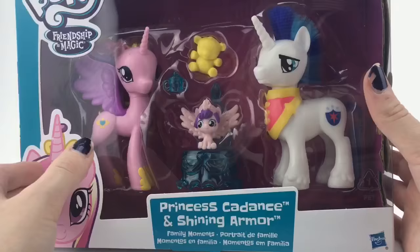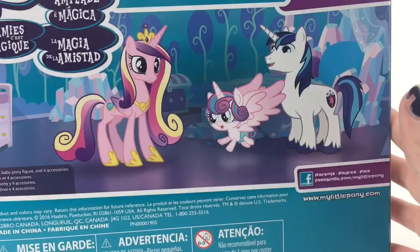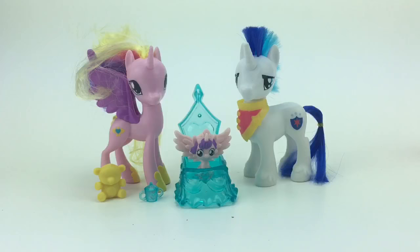Let's move on to the next review. This one has the package with Cadence on it. On the side it has Cadence and Shining Armor, and on the back it has the family — oh, they're so cute. They look so happy that their daughter is flying away at the age of probably one month and she's already flying. Then we got Cadence and Flurry Heart in the crystal version — she's so cute. So let's just get this open.